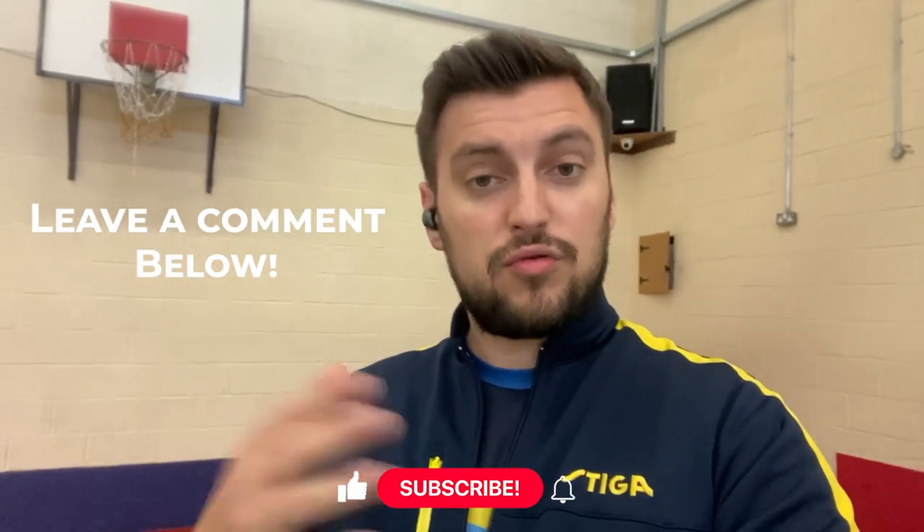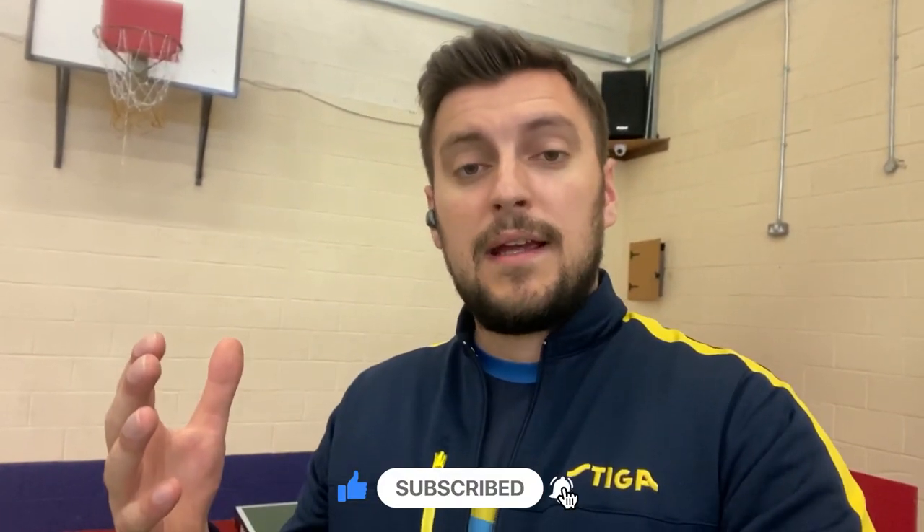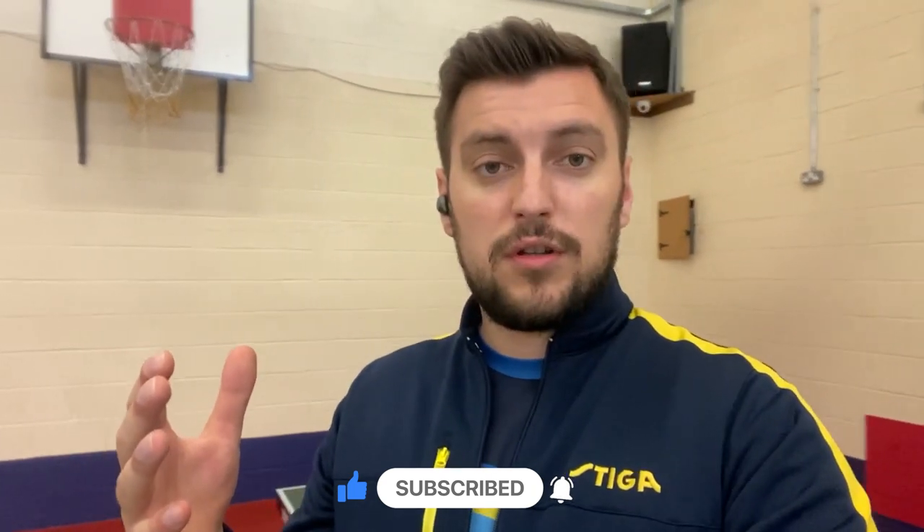This video was requested by a subscriber from a previous video comment. So if you have any suggestions for next week's video, any questions about Tabletons, leave your comment below. Make sure you subscribe so you don't miss other videos, and I hope you enjoy today's video.